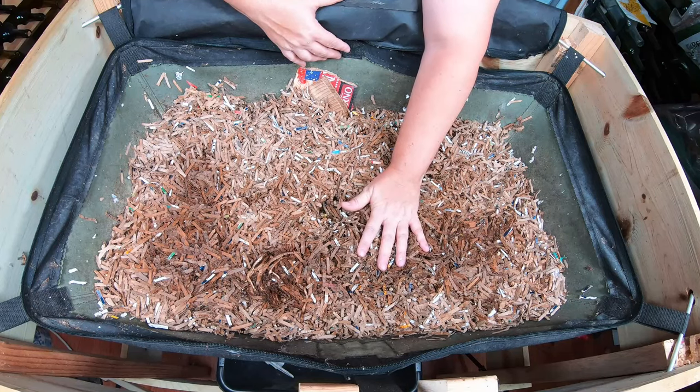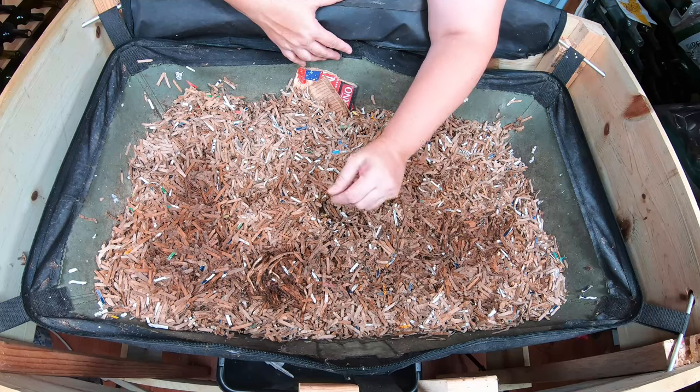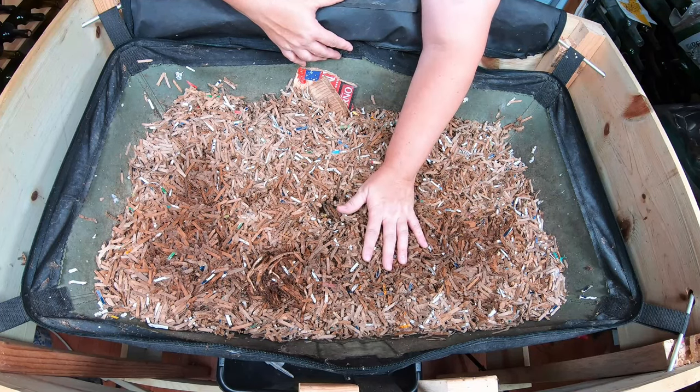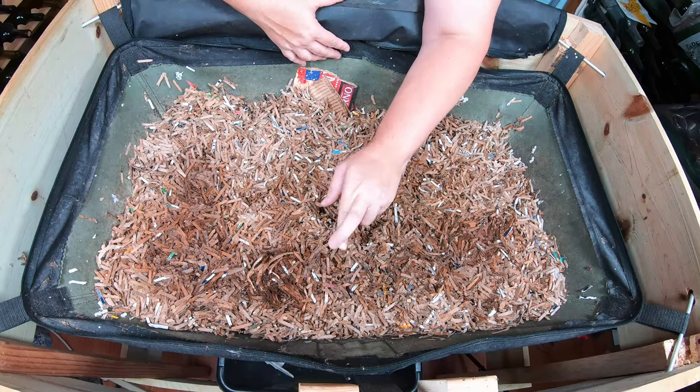Let's dig in here and see what we've got going on. Have they finished the food, or is there still some in there? I do have quite a big feeding for them today, so fingers crossed they have finished their food.